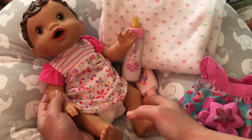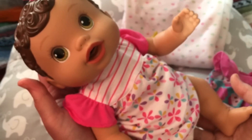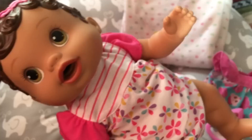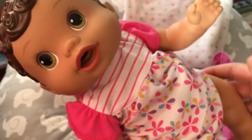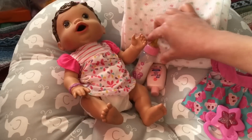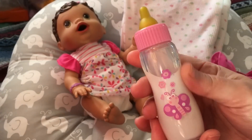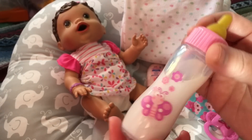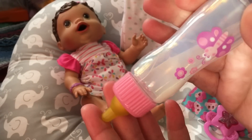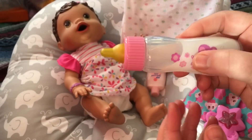So first of all, you're going to need a baby. I have little baby Olivia here and she is a Baby Alive Changing Time baby, but you can use whichever baby you want. If you don't have a Baby Alive, you can use any kind of doll. You'll also need a bottle — it could be a real baby bottle or a toy bottle like mine, which is a disappearing milk bottle.